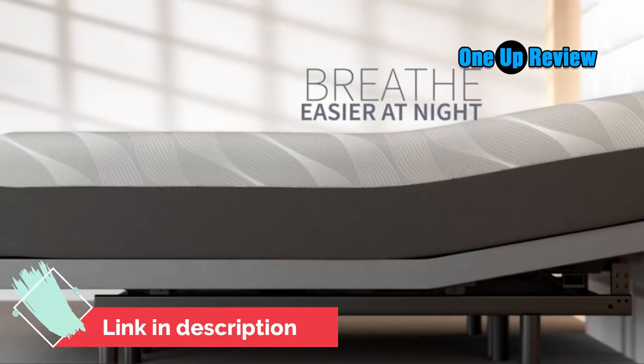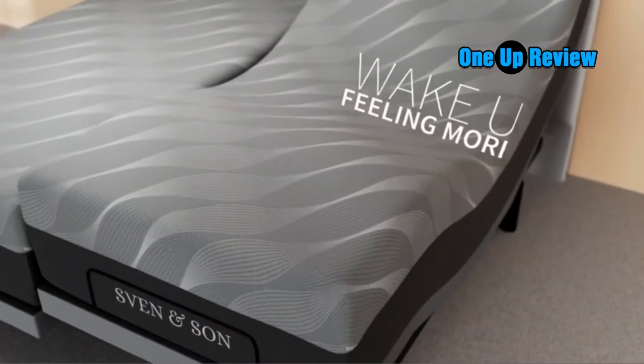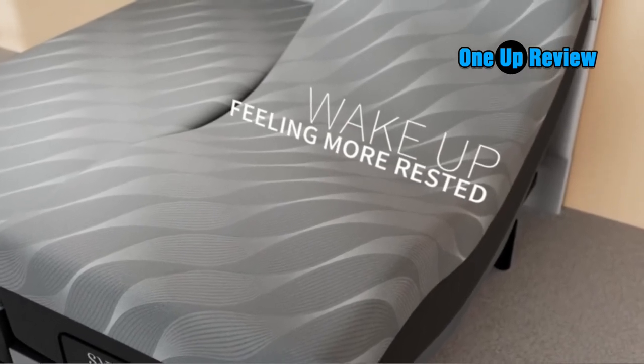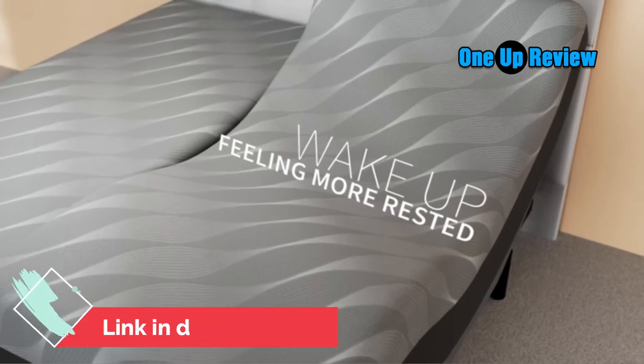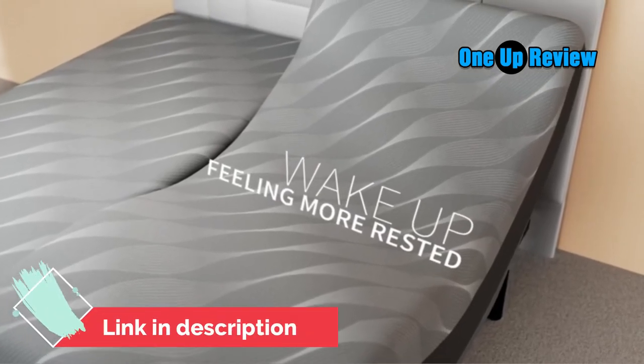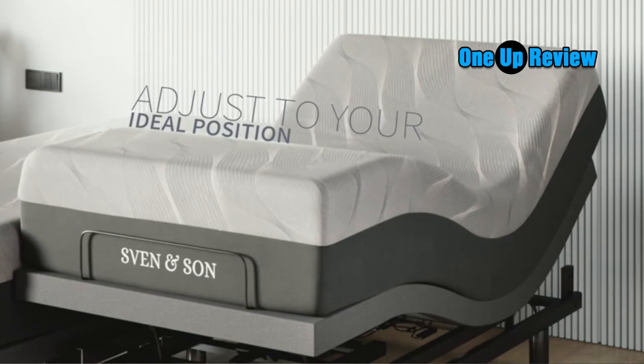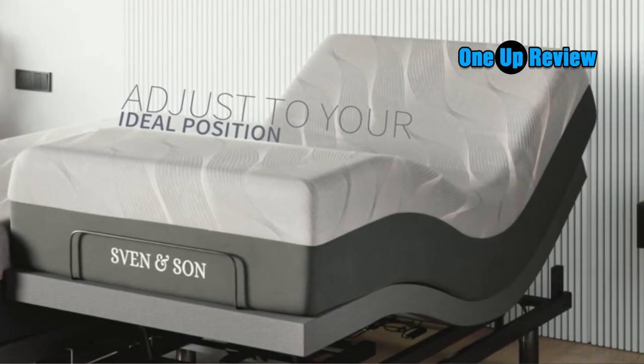A couple of the reviews I read were from customers who have been using the Sven & Son Split King Adjustable Bed Base Frame Luxury Cool Gel Memory Foam for years. One particular customer mentioned that she's had her frame for over 10 years and it still works like new. Another said he uses it to build furniture instead because the design of the frame is so versatile.